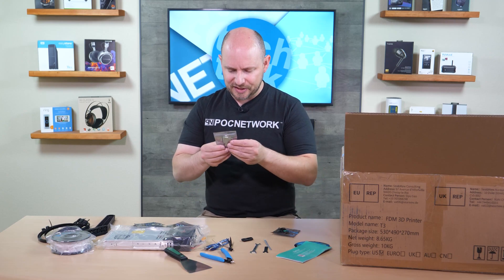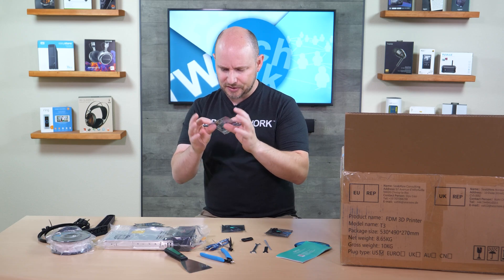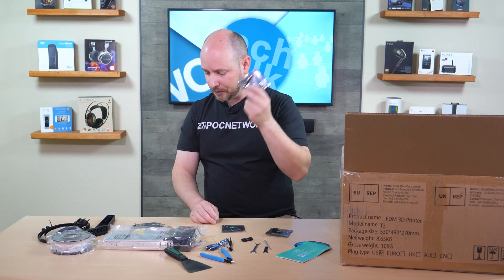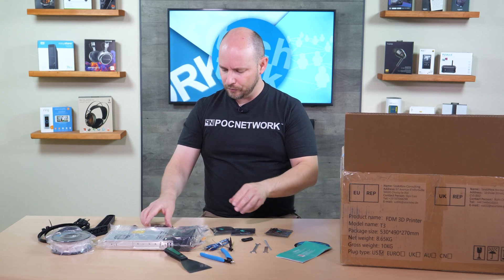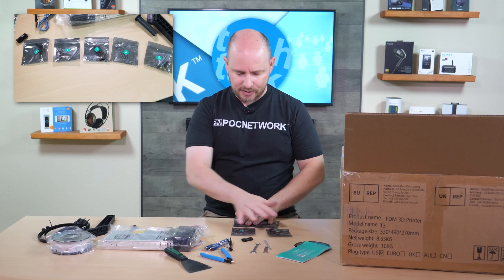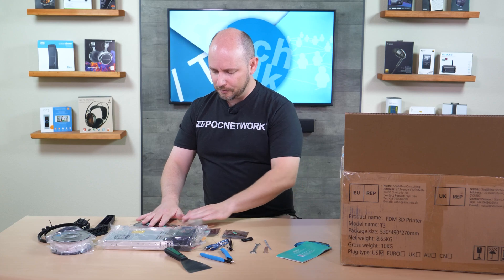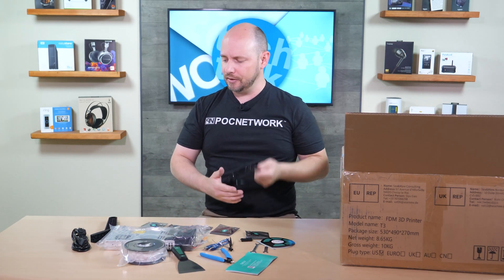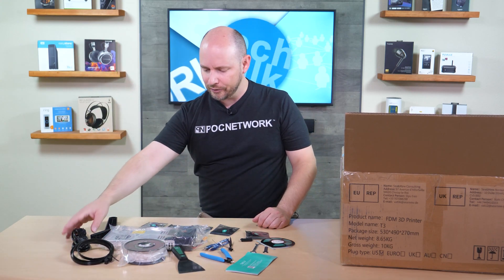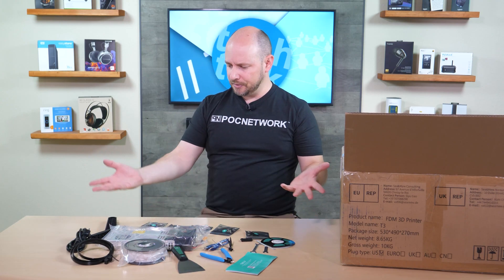Then there are bits and pieces including Allen keys, bolts, other parts, more bolts, and a nozzle — probably 0.4 millimeter. Each one is numbered in order so you can easily figure out what goes where based on the instructions. There are additional zip ties for organizing wires, and your power cable. Overall the accessories package is quite reasonable.